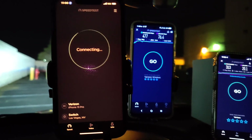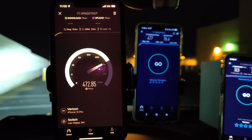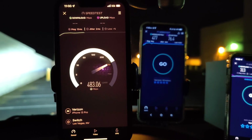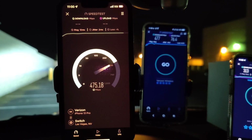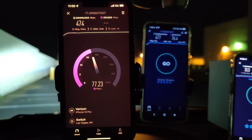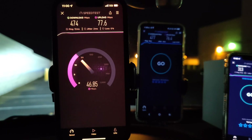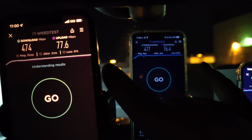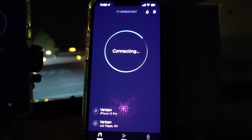Now let's test it on the iPhone. We're doing comparisons to see the difference in speed between the home internet box and the phones on the n77 speeds. On the iPhone 13 Pro: 13 ping, 2 jitter, 474 down, and 77.6 on the upload — equivalent to the TCL.